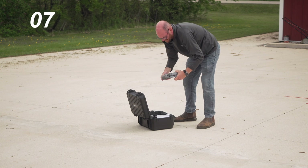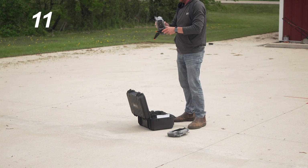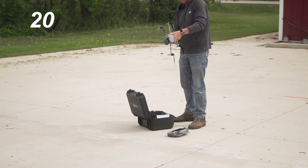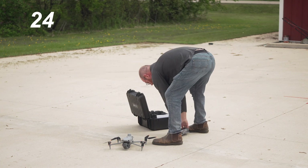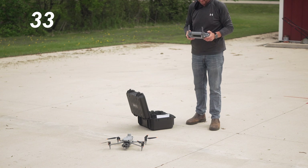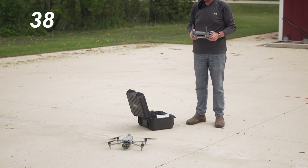The deployment time on this drone is really quick. You're going to get it out of the box and up in the air, ready to fly, in under a minute. We've tried it out several times — it never takes more than a minute, and typically it's closer to 45 seconds. It is very very quickly deployable.